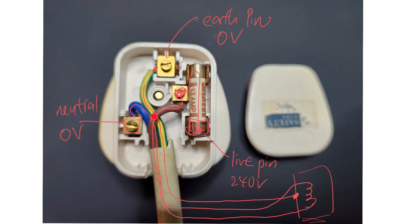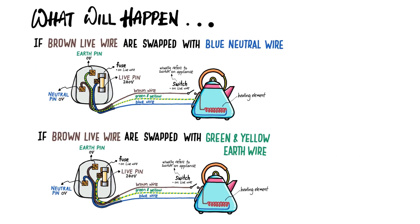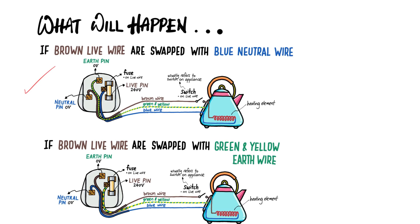Even though the wires are color-coded, it's just for easy identification so that you can connect to the 3-pin plug correctly. But you have to take note that the color of the wire is actually not that important — you can actually just use all black wire. More importantly is how you connect the appliances to the 3-pin plug. Now let's go back to the two scenarios.